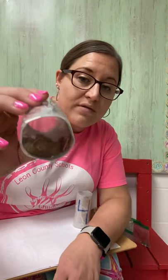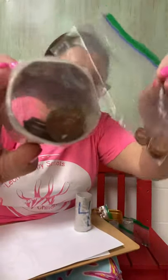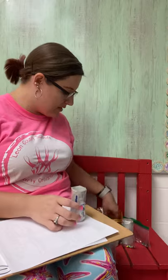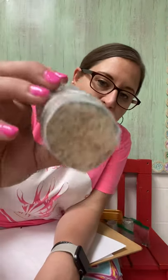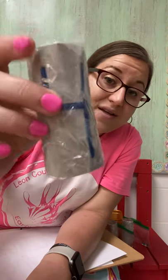Number three — if you guessed coins, metal, or money, you are correct. There are pennies in the bottom of my tube for number three. Way to go! And last, we have number four. If you guessed rice for number four, just like in my bag, way to go — you are correct! Number four is rice.